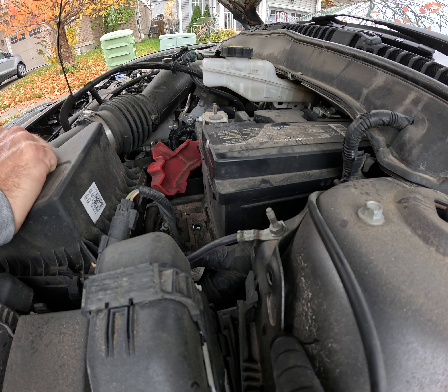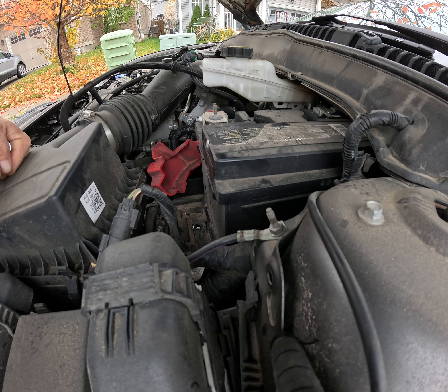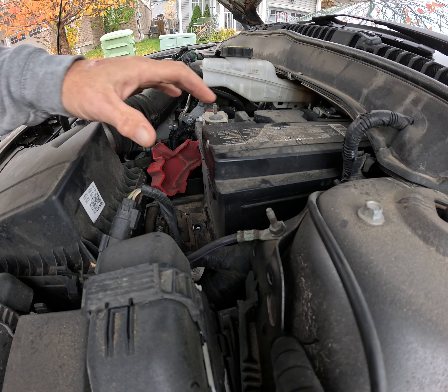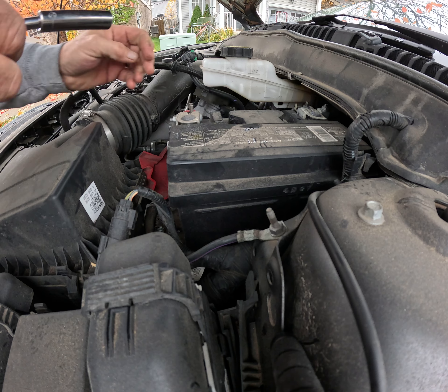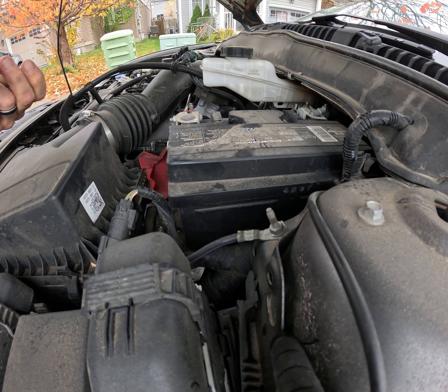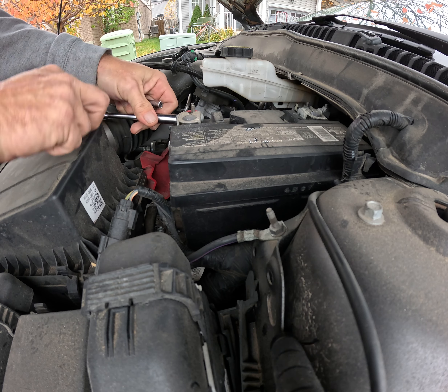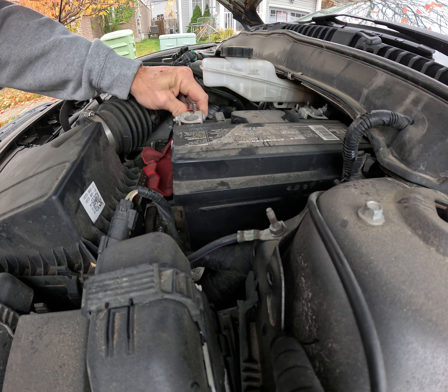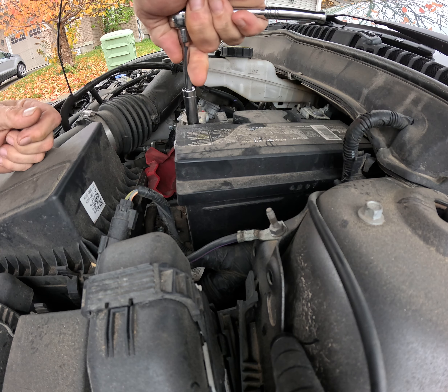We'll swap this out and see what happens. There's a retainer clip down here I've already taken out, so we're just going to take off the actual leads now. I also have minimal tools with me, so that doesn't help.